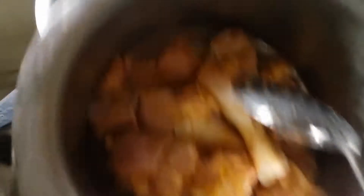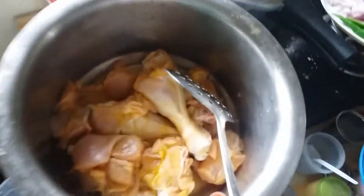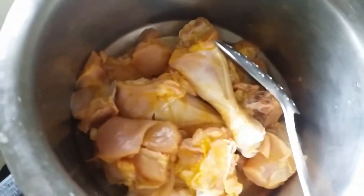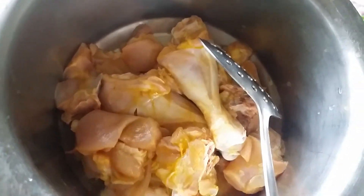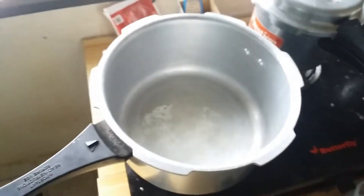Put the chicken in the oven and wash it. Now let's start with the biryani.